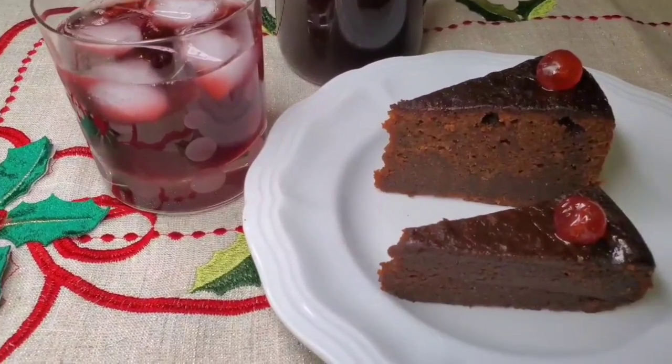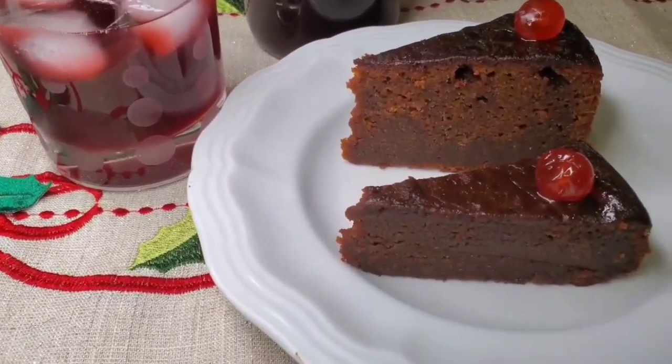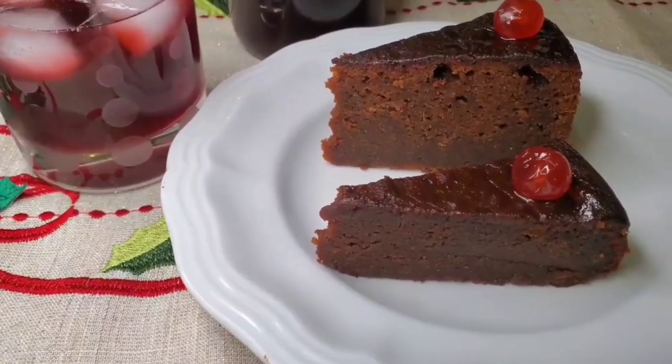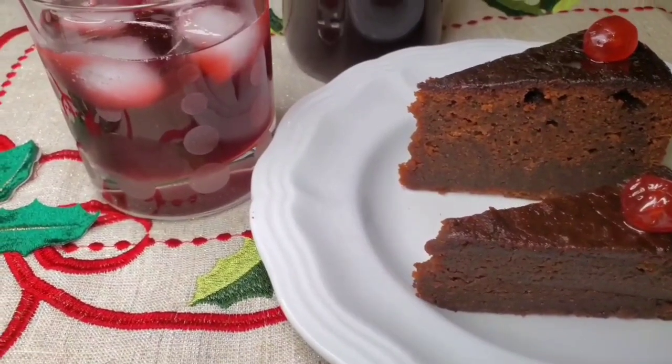I will leave the links in the description to these cake recipes. Thanks so much for watching again, guys. Don't forget to like, comment, subscribe and share. See you next time — Happy Holidays!